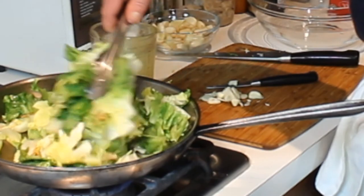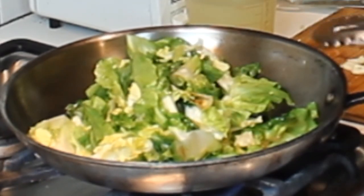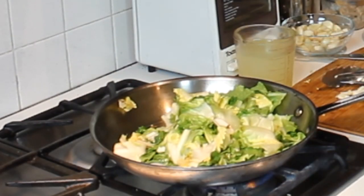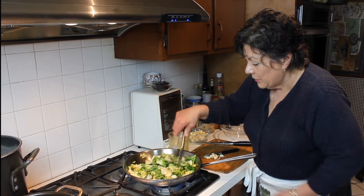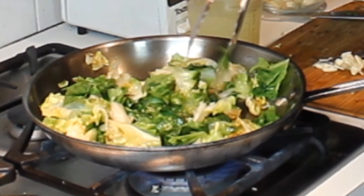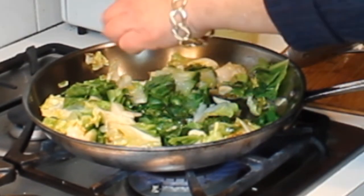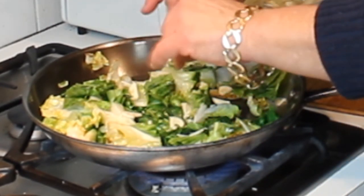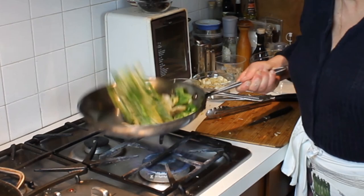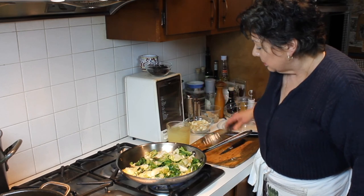These don't take very long to cook at all. See how they're starting to wilt? They're getting a pretty little golden color on them. Now that they've wilted down a little bit — probably only by a third, they have a little more to go — I'm going to add the sliced garlic to the pan, scatter it around, break apart any slices that are stuck together, and flip it a couple of times.